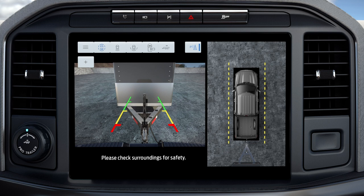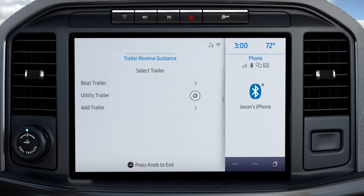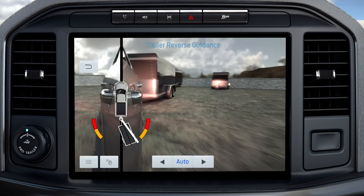However, hitch angle graphic, automatic view switching, and straight back mode will not be available. You will need to complete the system setup for full functionality. Select the Trailer Reverse Guidance icon on the screen and select your trailer from the touchscreen. The system will detect the trailer and display the hitch angle graphic.